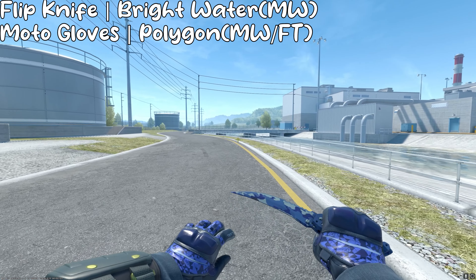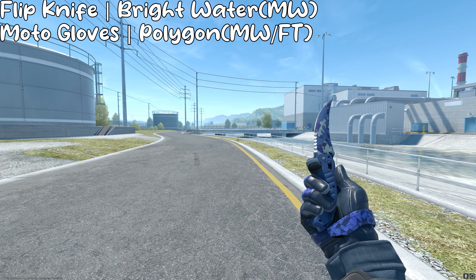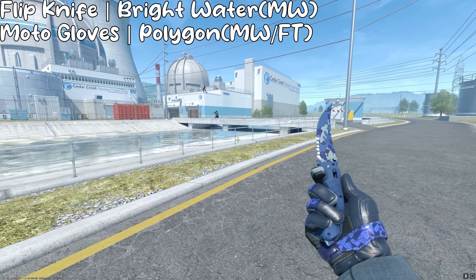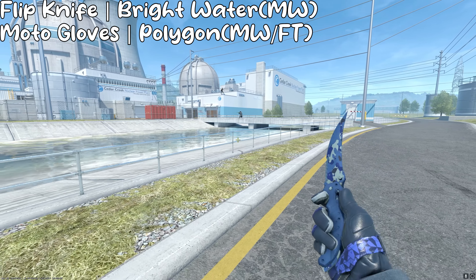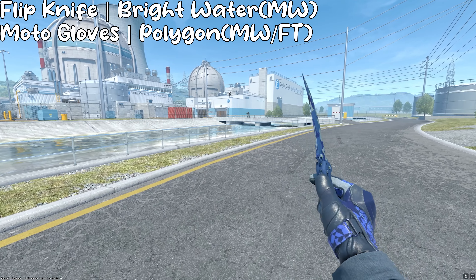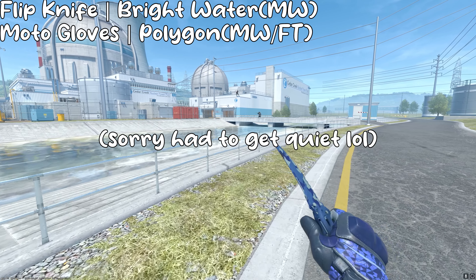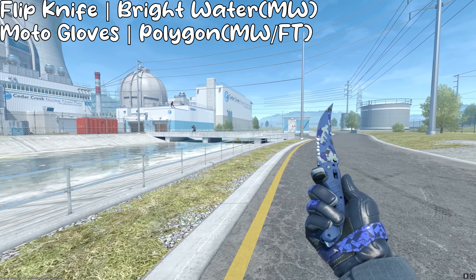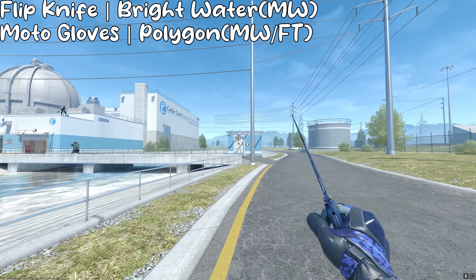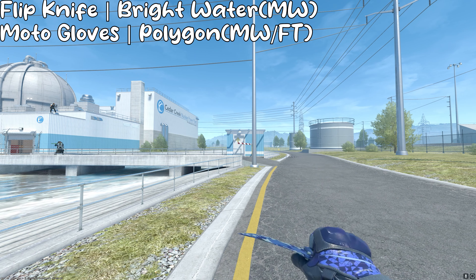I think bright water finishes are very, very overlooked when people talk about budget knives, and as a result, their prices are a lot lower compared to other finishes. So even though there's a camo finish on the bright water, it's still a very blue skin, so for this list I chose the Flipknife Brightwater. This one is around $200, but if it's too expensive there's also another option. The gloves are MotoGloves Polygon, and the shapes and somewhat messy pattern on both the knife and gloves match very well, as well as the blueness.